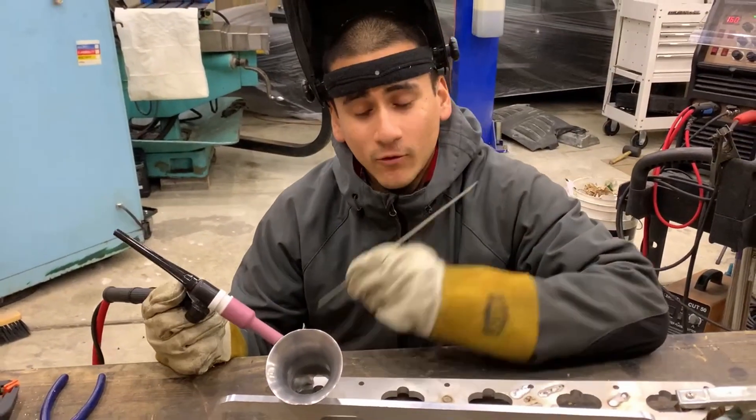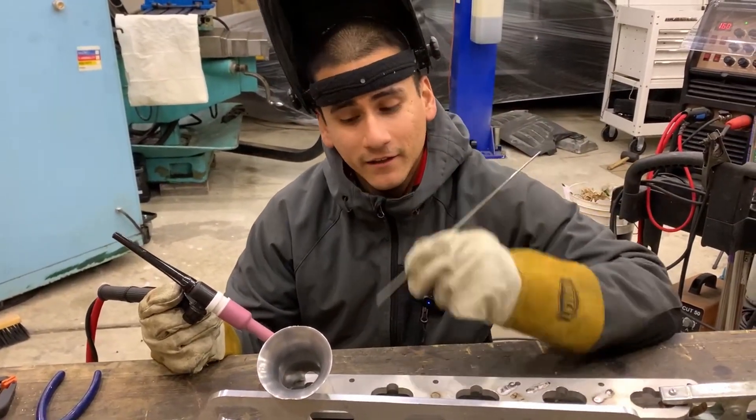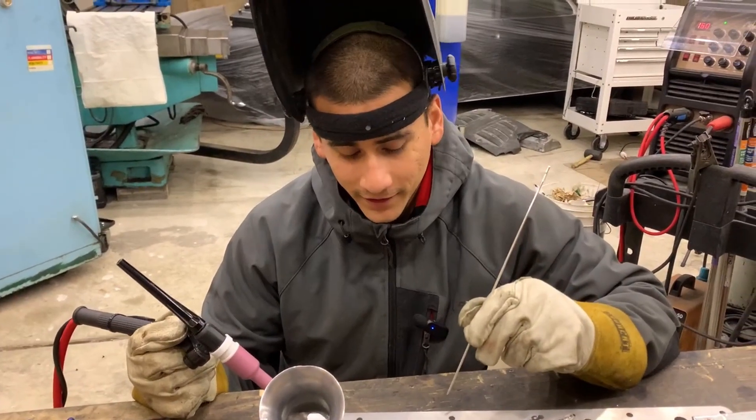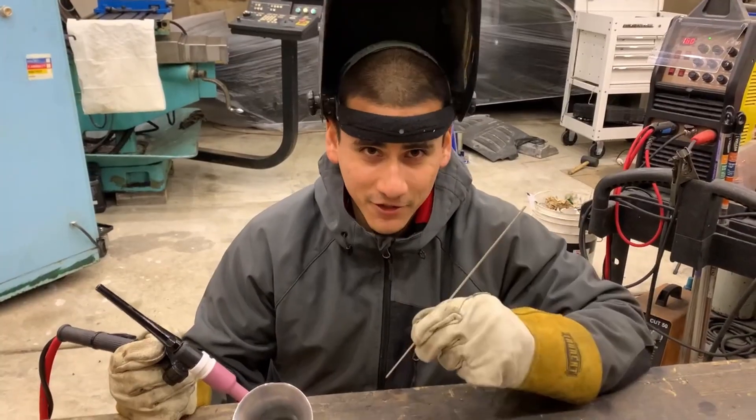Hey guys, in the last video we finished machining all the parts for the intake. In this episode we're gonna start welding the intake together. Jack always gets the fun of welding, so in this video I'm gonna give it a shot.